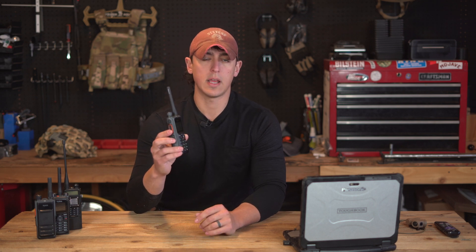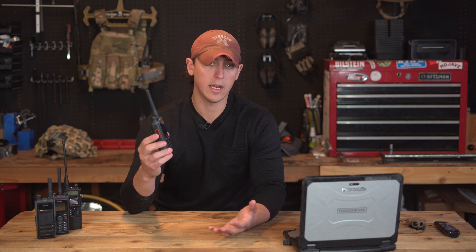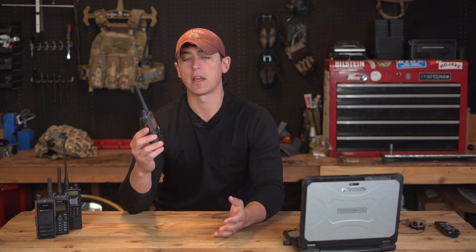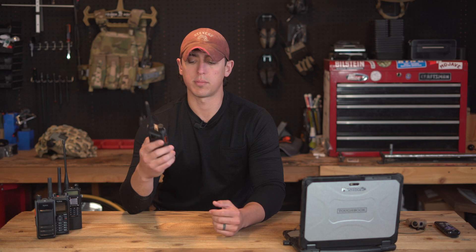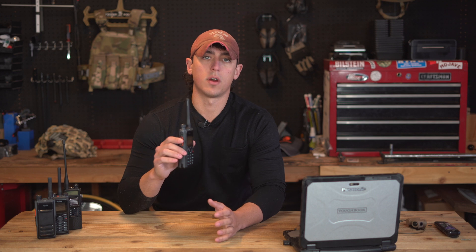In terms of durability and water resistance, this radio is rated IP68, meaning unlimited exposure to water — if it's out in the rain, splashed, or dropped in a puddle, it won't affect operation. It's also been tested to Military Standard 810G, so it's a pretty durable radio.